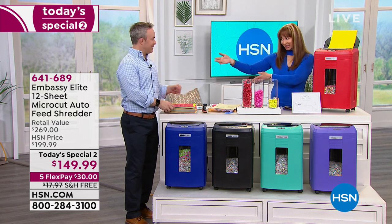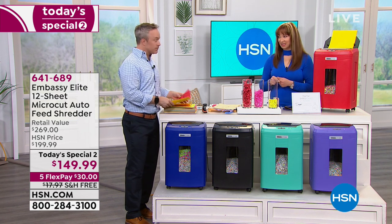This is Bill Duggan, everybody. Good evening.